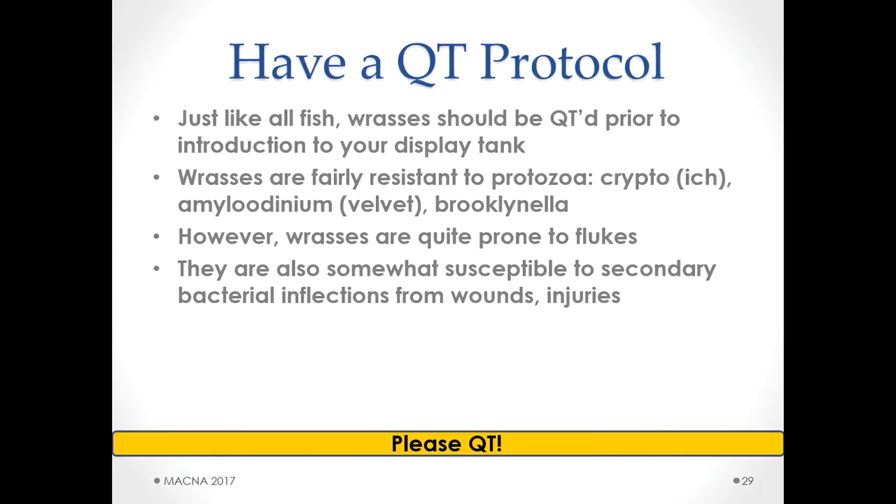One of my last points: have a QT protocol. All wrasses need to be quarantined prior to introduction into your tank. They're pretty susceptible to protozoa — ich, velvet, brooklynella. The thing they primarily get are gill flukes, which you can treat easily with Prazipro. They're also somewhat susceptible to secondary bacterial infections — if they get cut or injured, usually things heal fine, but keep an eye on things because those can get infected. I've had fish scrape themselves on a rock and develop a bacterial infection requiring removal and treatment. Please quarantine — there are lots of ways to do it.